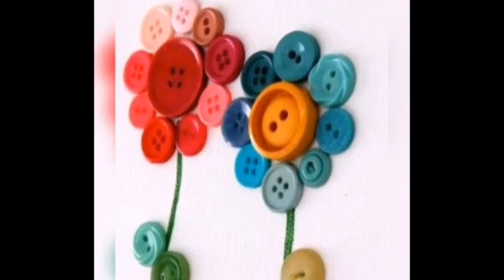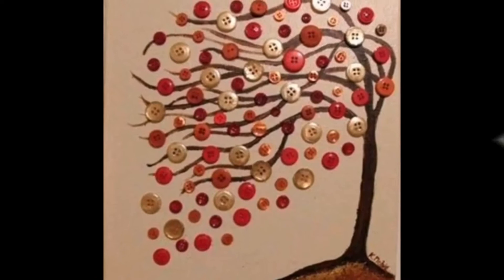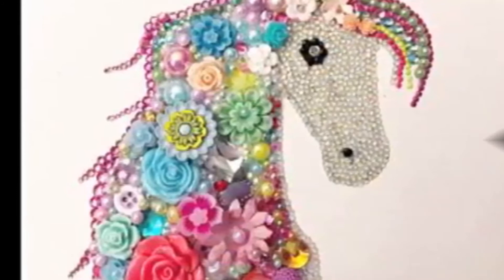Whether you want to vamp up an old pair of shoes, or you found a plain pair on sale for next to nothing, a really cute way to do so is to add buttons. You'll have to take the longer sewing route with these, because sometimes, considering all the movement of your feet in your shoes, the buttons may just pop off if you use hot glue to attach them.